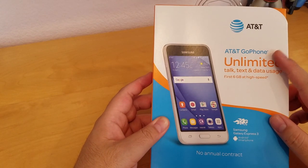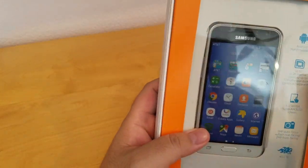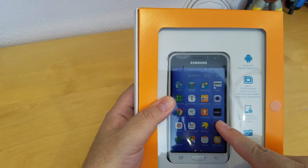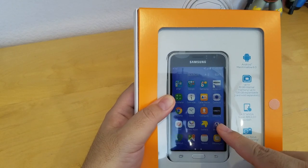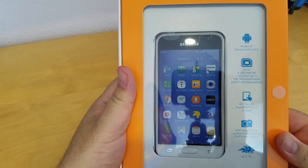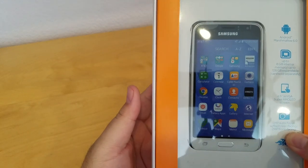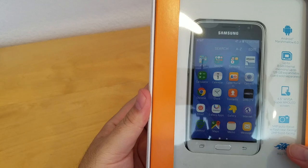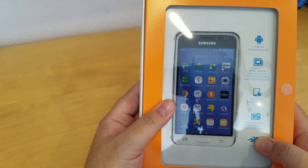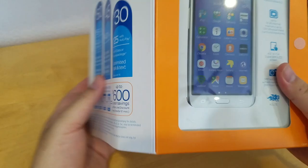It's an AT&T GoFone. Inside the box it comes with Android Marshmallow 6.0. It has 8 gig internal memory and you can expand the memory up to 128 gig with a micro SD card. The screen is a 4.5 WVGA Super AMOLED. The rear-facing camera is 5 megapixel autofocus with flash, and the front-facing camera is 2 megapixel. It supports 4G LTE. This is my unboxing.